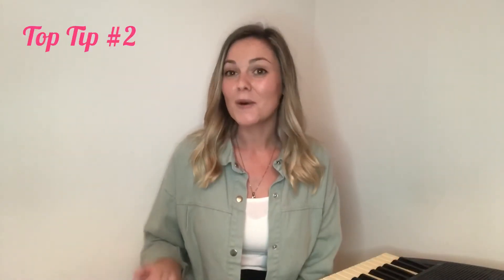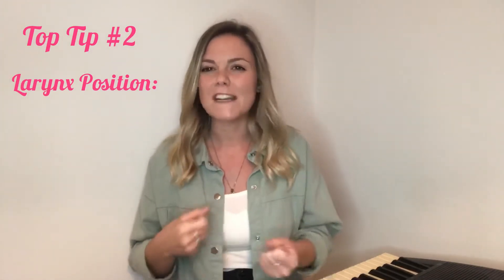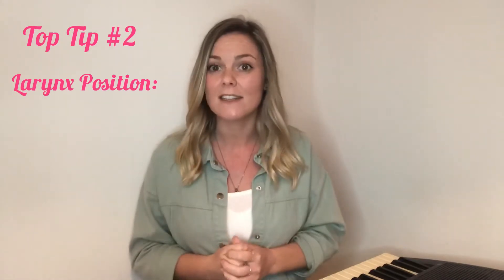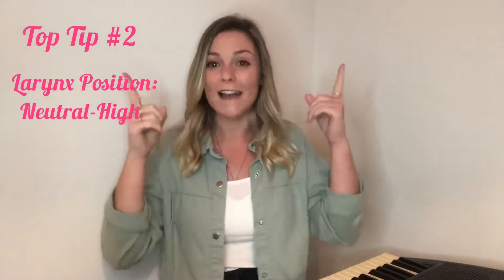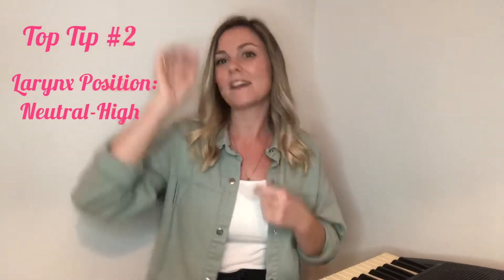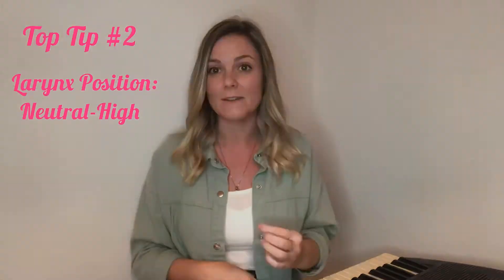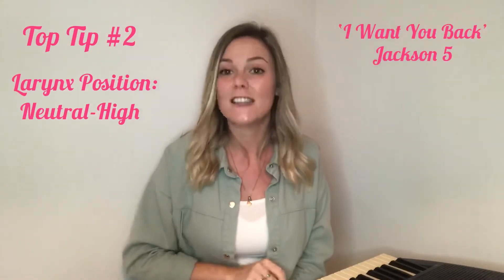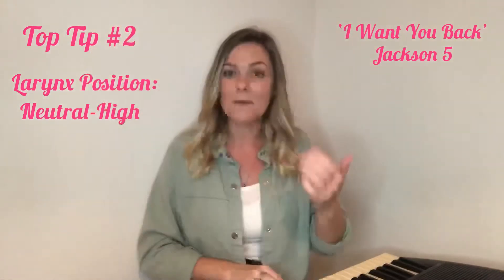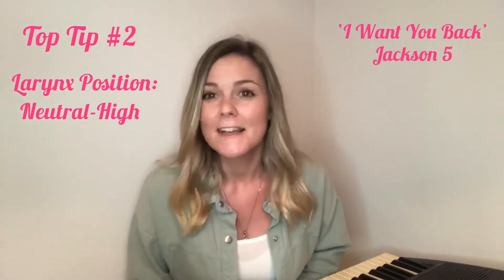The second tip is to alter your larynx position. In musical theatre generally we're singing with a neutral to low larynx, depending on how rich and dark you want the tones to be — and for a legit or classical piece it will be a lower larynx. In pop we sing with a neutral to high larynx. First, swallow and feel your larynx go up — that high position is where we're going to sing. We'll try both using Jackson 5's 'I Want You Back': high larynx — 'When I had you to myself I didn't want you around.' Now low larynx — 'When I had you to myself I didn't want you around.' Hear the difference!